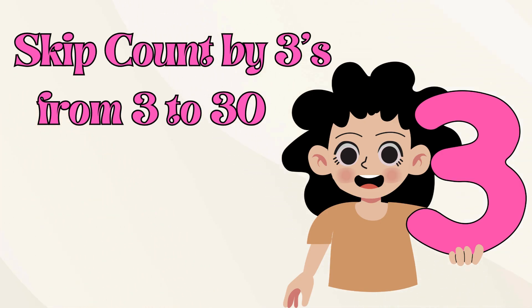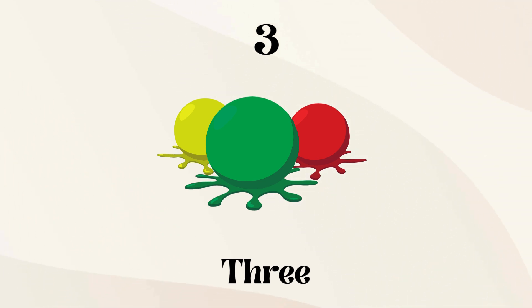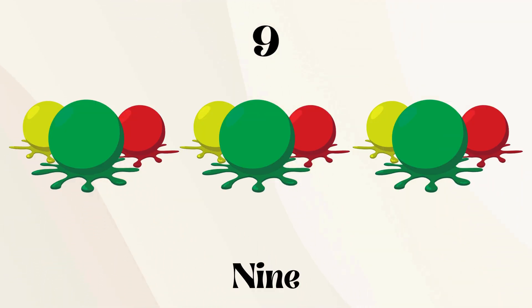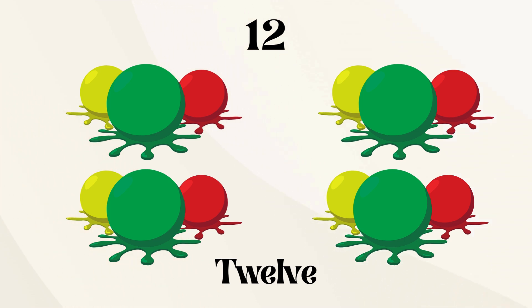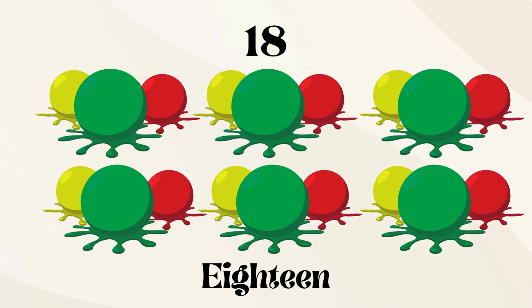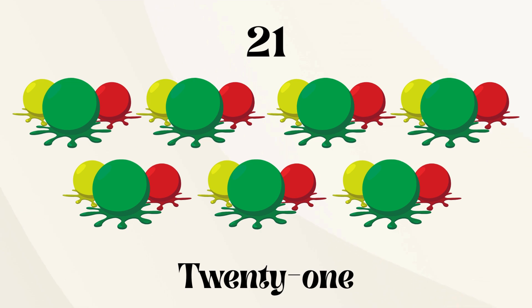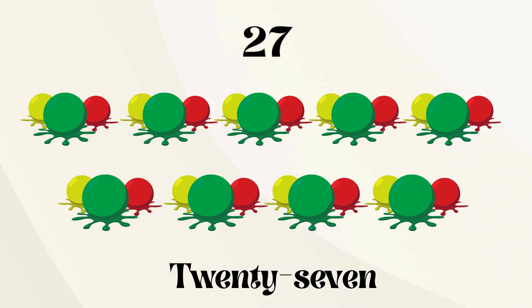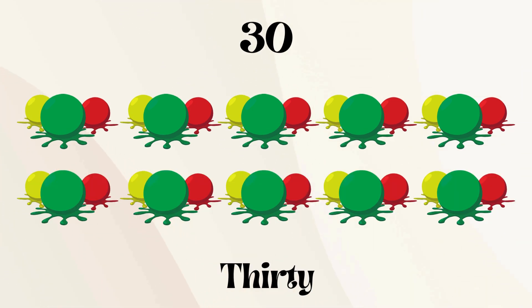Let's skip count by threes from 3 to 30. 3, 6, 9, 12, 15, 18, 21, 24, 27, 30.